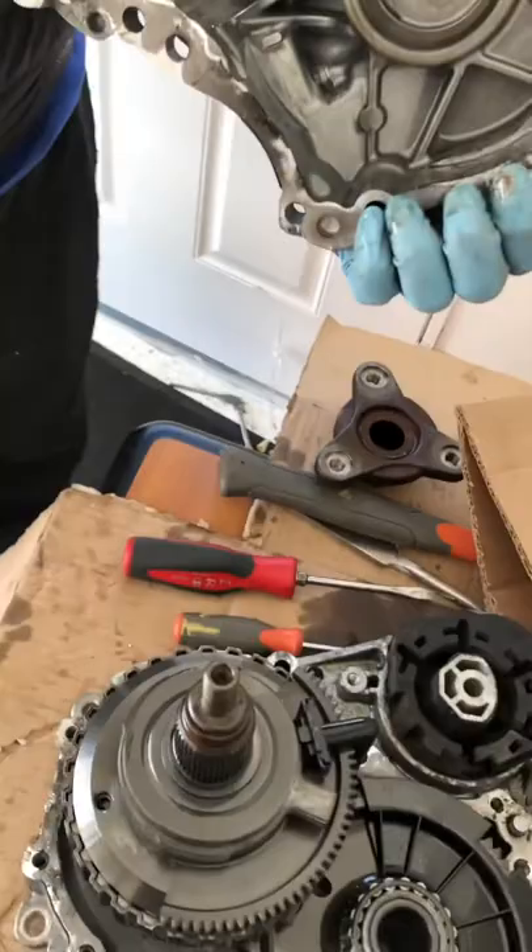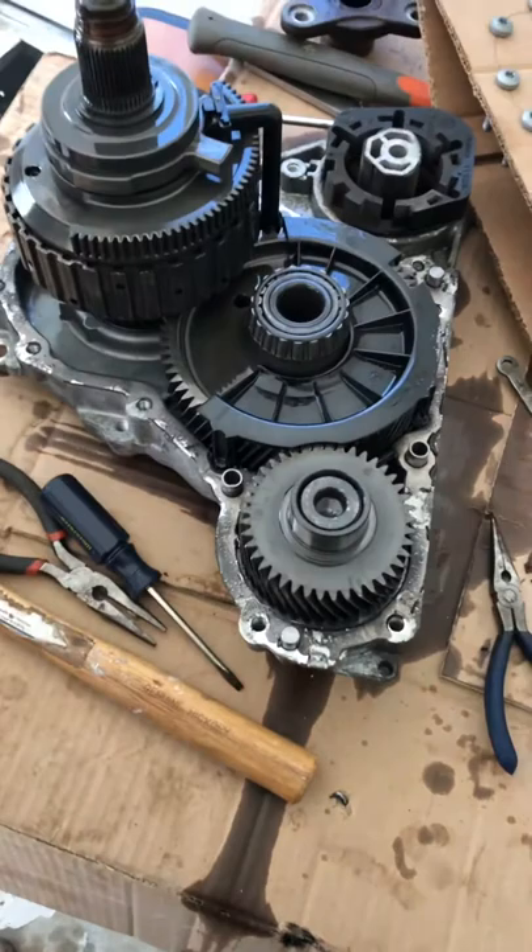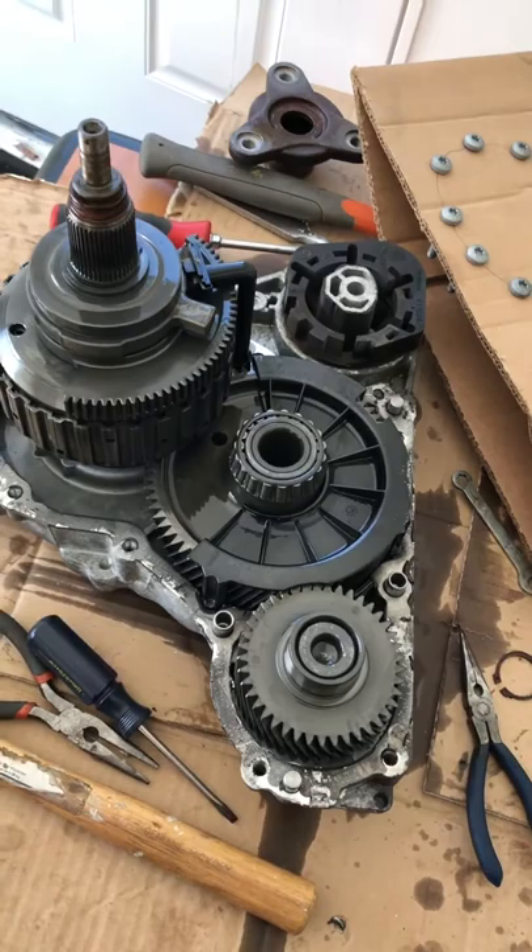When it comes off, you can see the inside. The matching pieces — this piece has to go within this particular area, that's how it fits in. There's a bearing over here, a bearing over here — there are bearings everywhere.